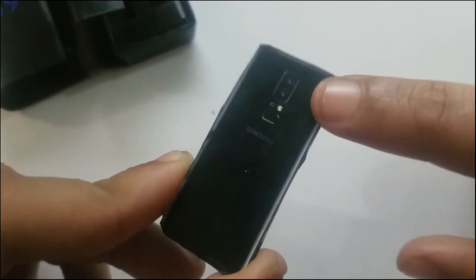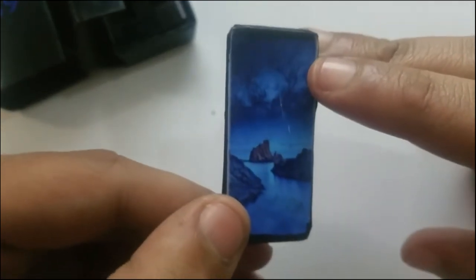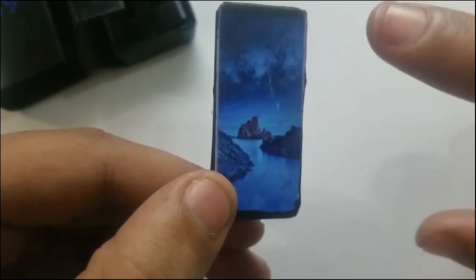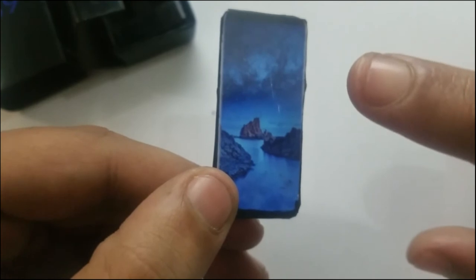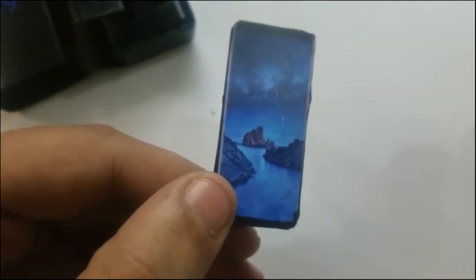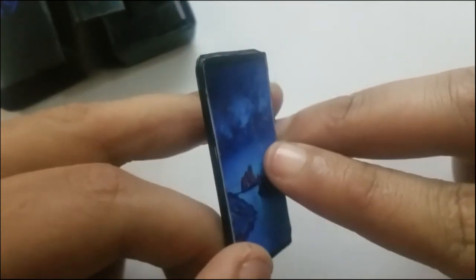The dual lens camera is confirmed by Samsung. Another thing is that the Snapdragon 845 is going to be inside this beast. The Snapdragon 845 version will release in the US, but on the European and Asian side there will be the Exynos 9 chip made by Samsung. According to benchmark results, the Snapdragon 845 variant will be more powerful than the Exynos 9.